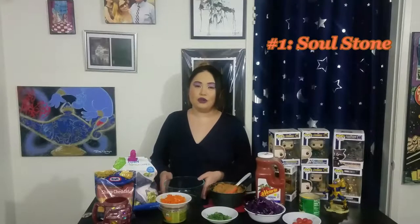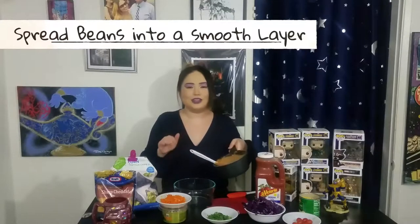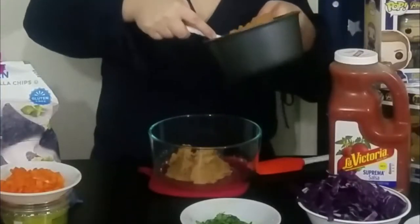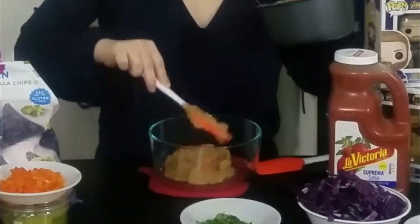There's a jingle at the end of this video. So the first layer that we're going to put into this bowl is beans — if you have a bigger bowl, use it. These are just vegetarian refried beans. I threw it on the stove, heated it up, and now it's ready to go into the dip.